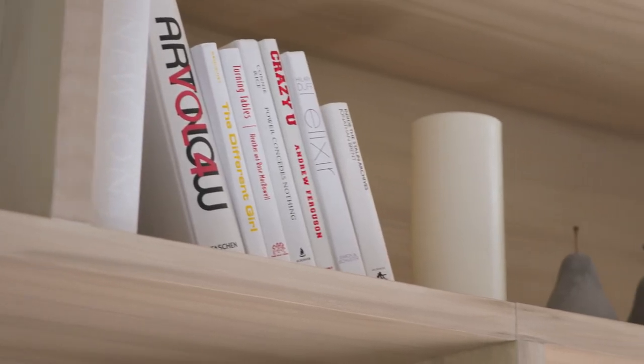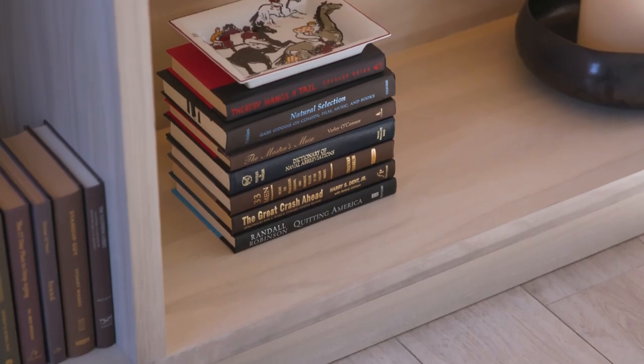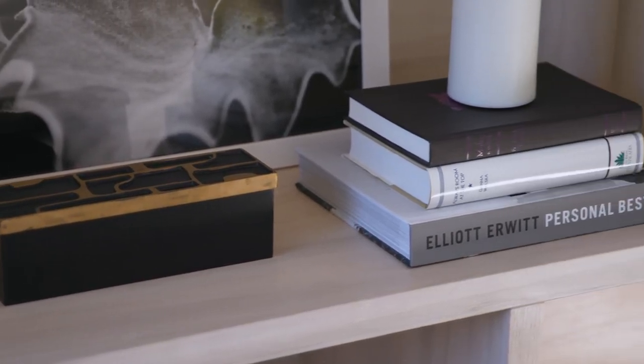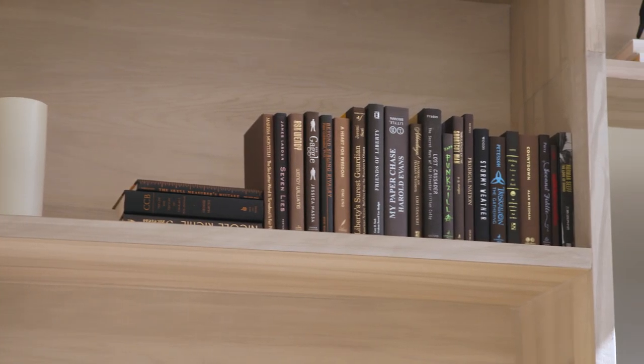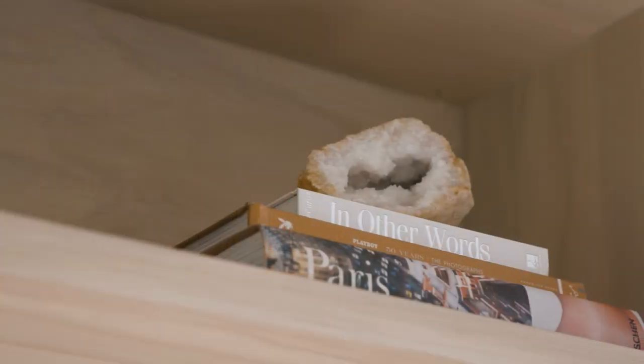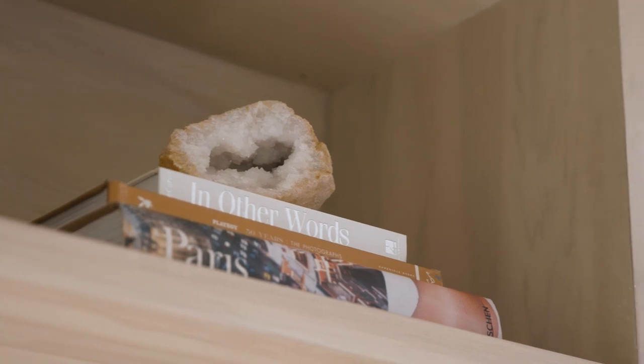As you address each section in a bookcase like this, you want to make things displayed in an interesting way. You'll see that in certain areas we have books standing up, and then we tip some down on the end and maybe put an object on top. Stacking books — widest at the bottom, narrowest at the top — is always a good way to go. If you can find some that are more similarly sized, there's not a huge one and then a bunch of little ones on top, because that looks a little funny. So you want to make sure that when you're accessorizing your bookshelves, you are really consistent with your color palette.